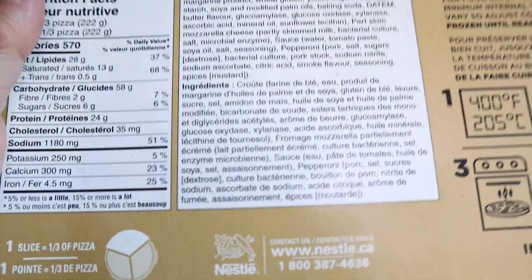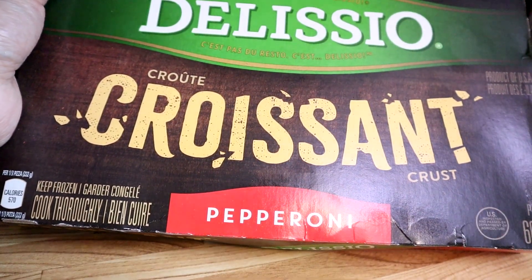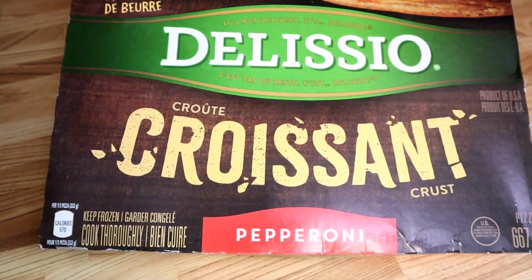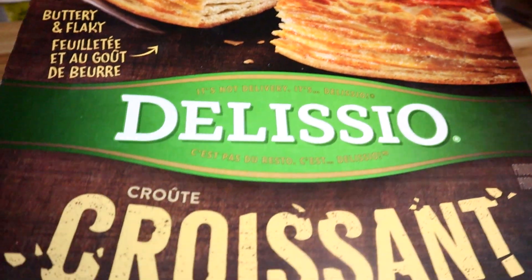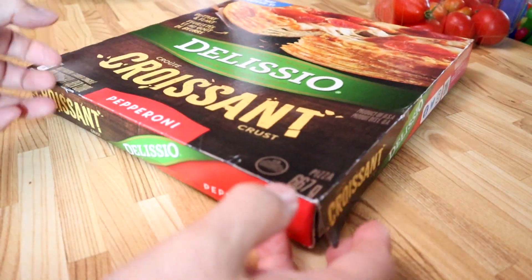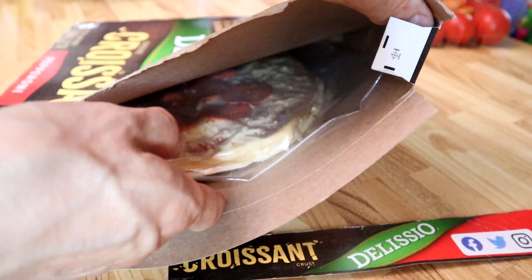Let's check it out — Delicio croissant. I got pepperoni this time. They have other flavors: I saw ham and cheese, or Hawaiian if you want to call it that. Let's get on with it — back in a few minutes to unbox it.